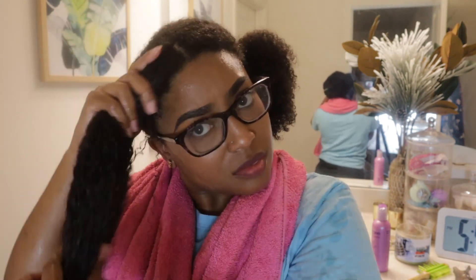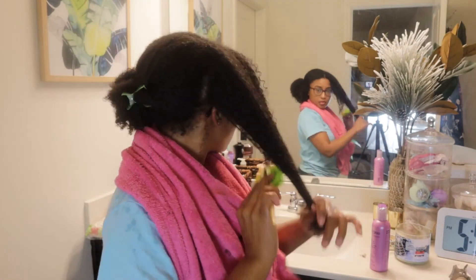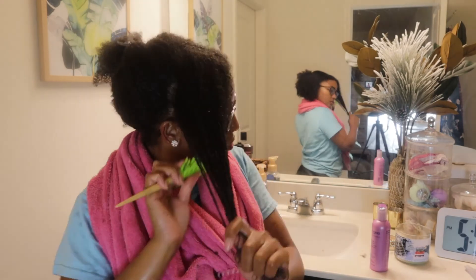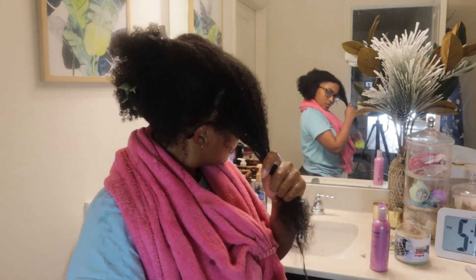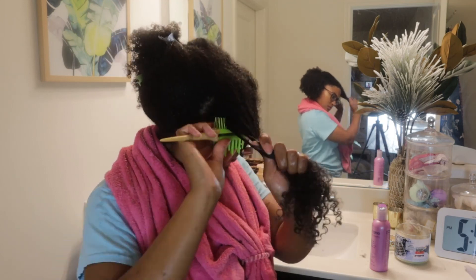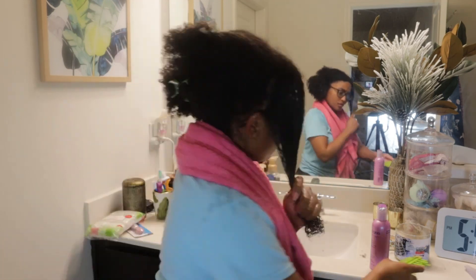Because protein treatments can make your hair dry, you want to use this balancing moisturizer to restore the moisture back into your hair. This is where I will thoroughly detangle my hair while the moisturizing conditioner is on my hair, to help give my hair that slip it needs to get those tangles out.